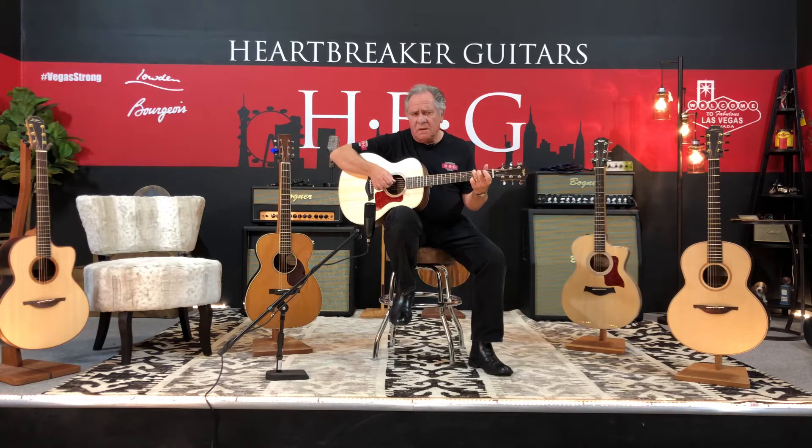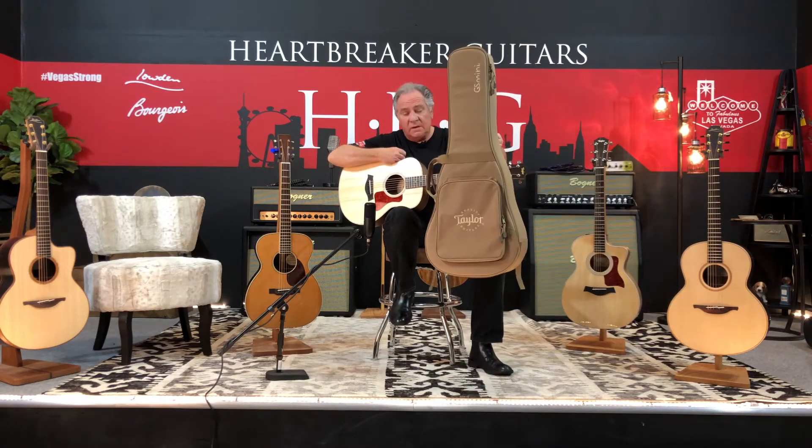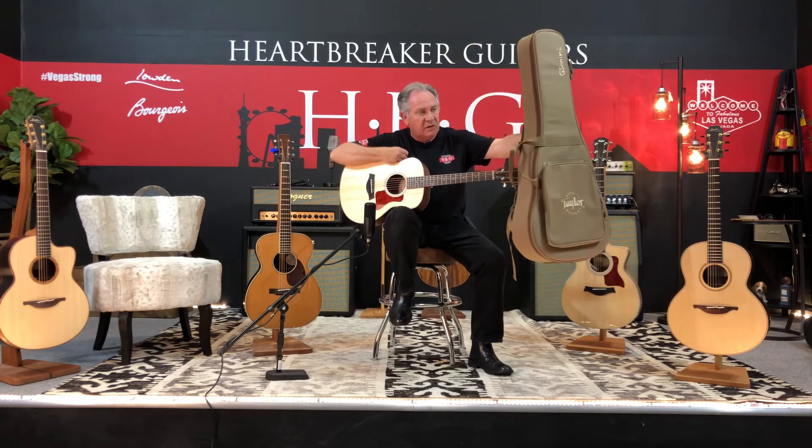It also comes with a nice soft backpacker style case, so you can wear the guitar. Take it through the airport easily, put it in the overhead bins if you like — a nice, safe way to travel.